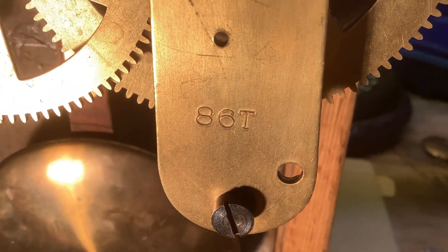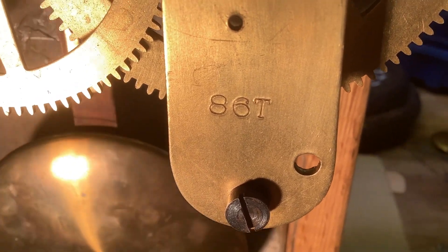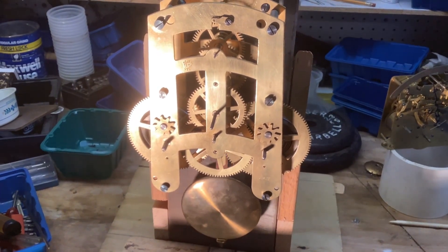Hello, this is a Seth Thomas 86T clock that I've been working on. It is a time only movement. There are six wheels between the plates.